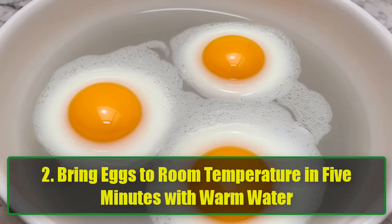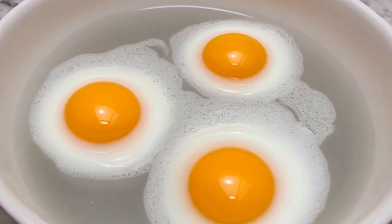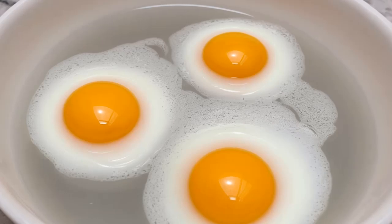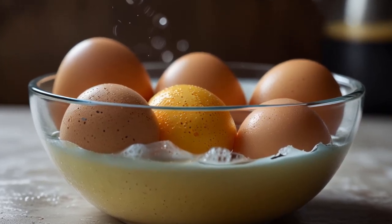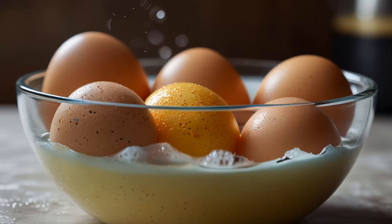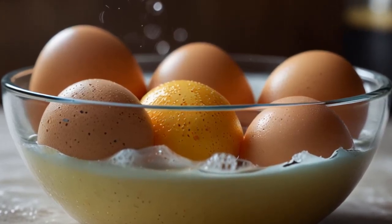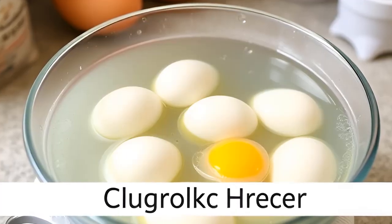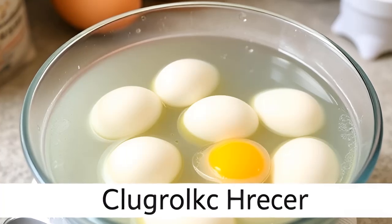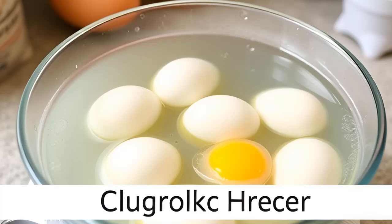Hack 2: Bring eggs to room temperature in 5 minutes with warm water. Many baking recipes call for room temperature eggs, but it's easy to forget to take them out of the fridge ahead of time. Simply place your cold eggs in a bowl of warm water for 5 to 10 minutes. This quick trick will bring them to room temperature, ensure your batter mixes evenly, and your baked goods turn out perfect every time. No more cold, curdled batter.